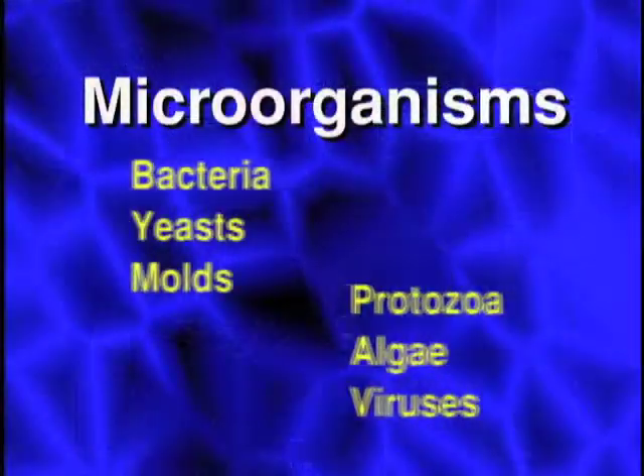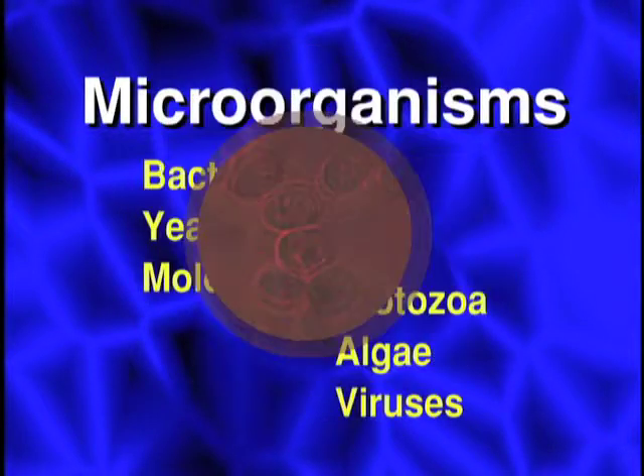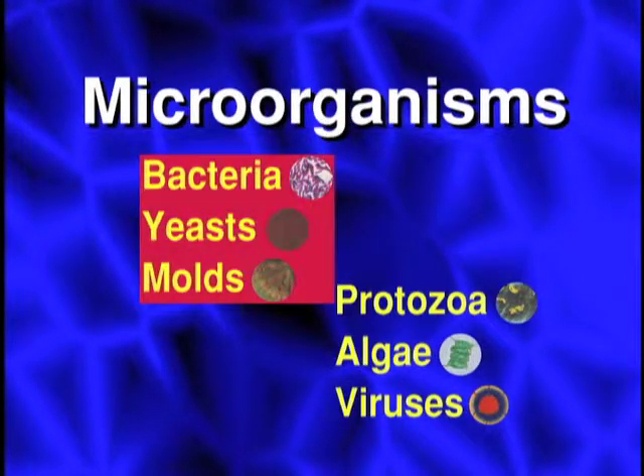Generally, scientists divide microorganisms into six categories: bacteria, yeasts, molds, protozoa, algae, and viruses. Only the first three — bacteria, yeasts, and molds — are common sources of food contamination.